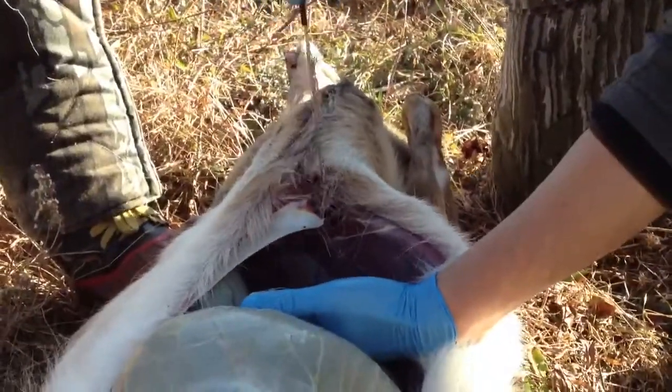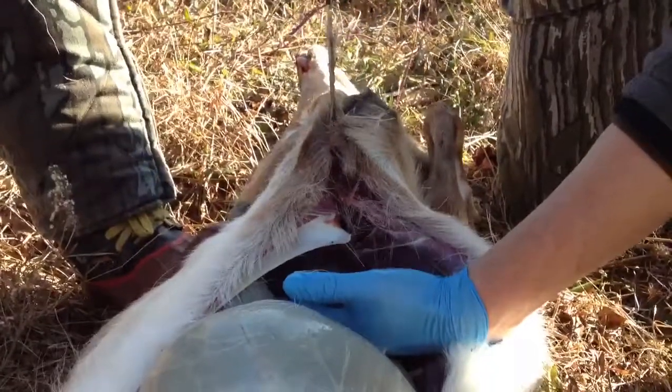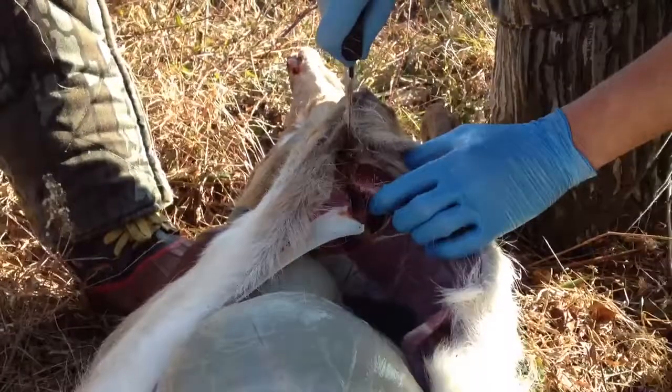Tara would enjoy this open-heart surgery we're performing. Yes, she would. This is how the rednecks do open-heart surgery. It always hurts the patient less though if you kill them first.